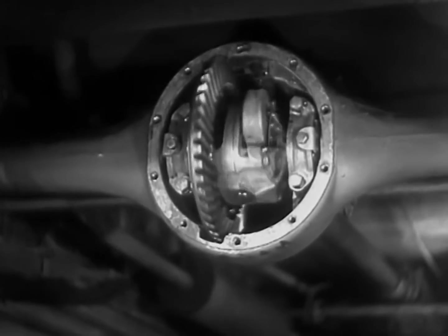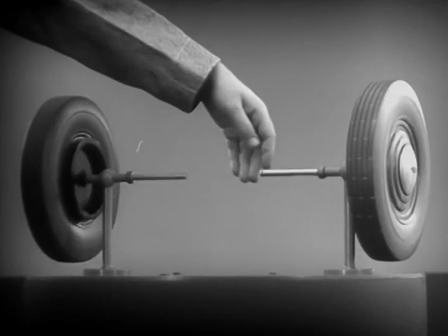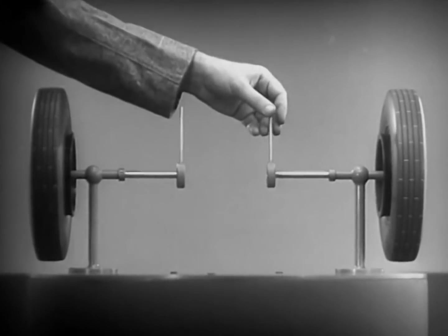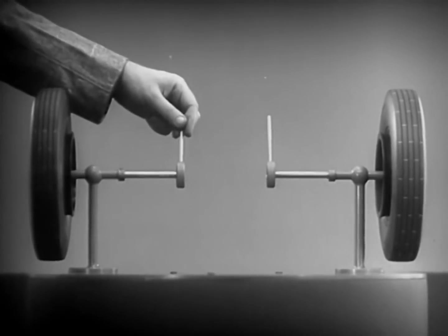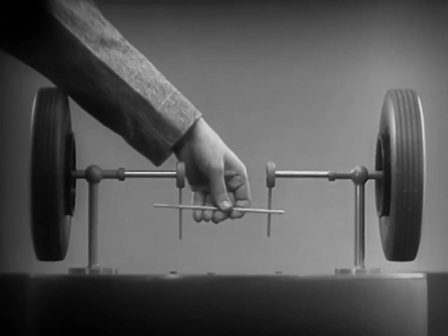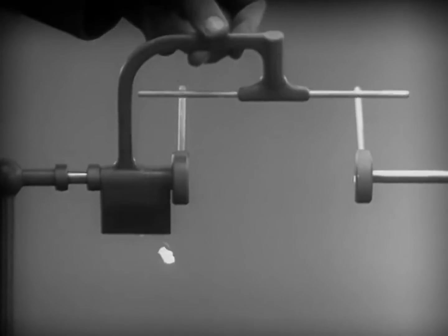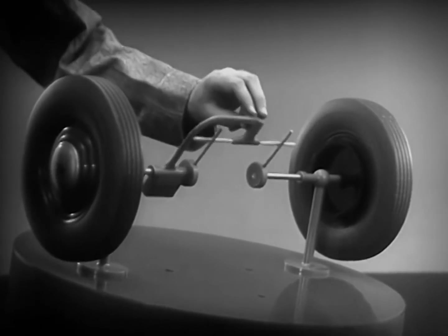The differential looks complicated, but once we understand its principle, it is amazingly simple. These two wheels are mounted on separate axles and supported by a frame so that they can revolve freely at different speeds. Let's fasten a spoke on the inner end of each axle so that by turning the spokes, we can turn each wheel separately. With a bar or cross piece, we can turn both wheels in the same direction at the same rate of speed. Let's get something to hold this bar in place so that it will press against the spokes. Notice that this support is not locked to the axle — it turns freely. Now we can spin the wheels by rotating the support. This is fine as long as both wheels are able to turn at the same speed.